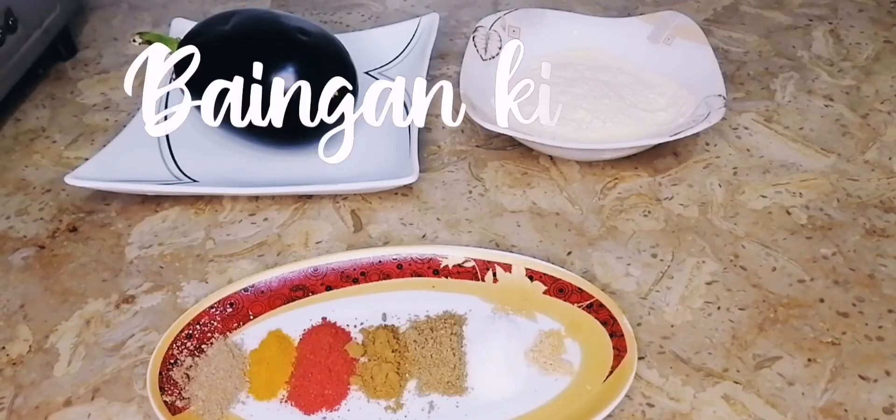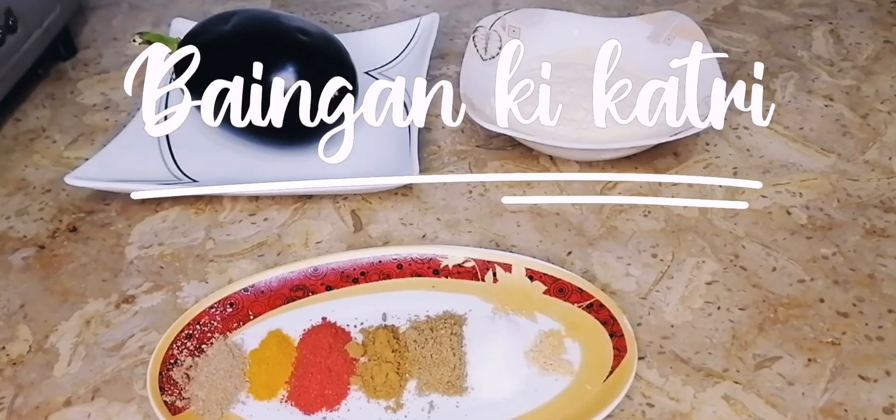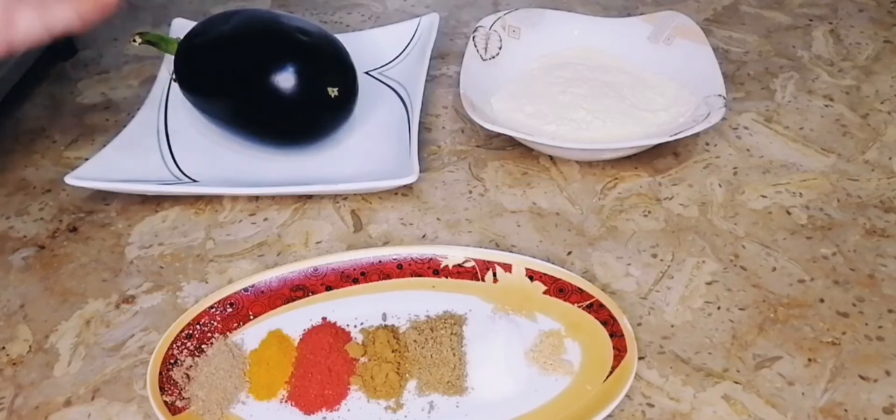We are going to make bacon. We have a bacon.